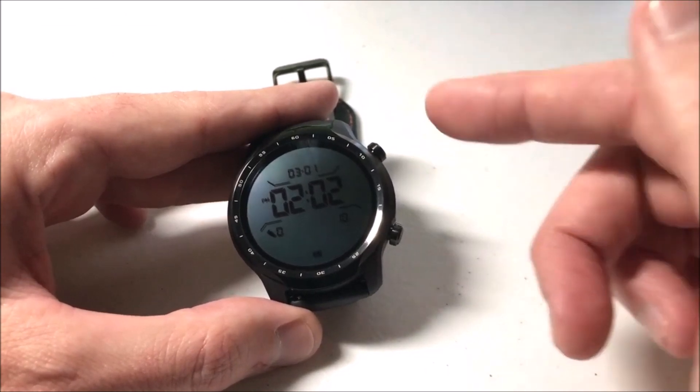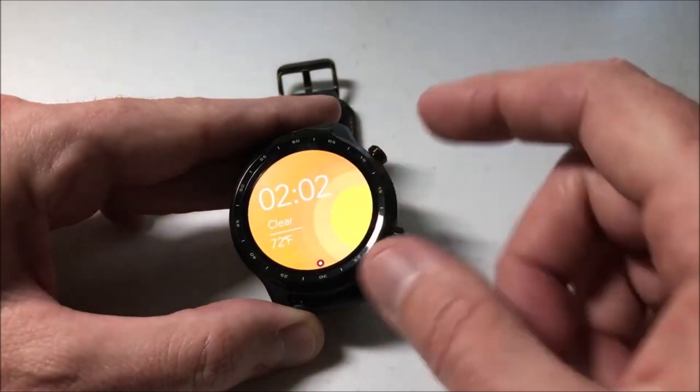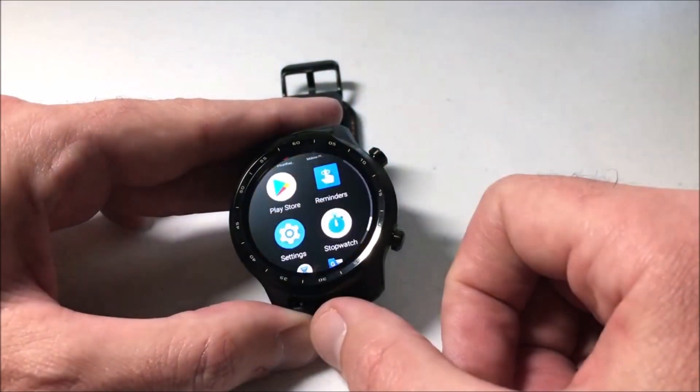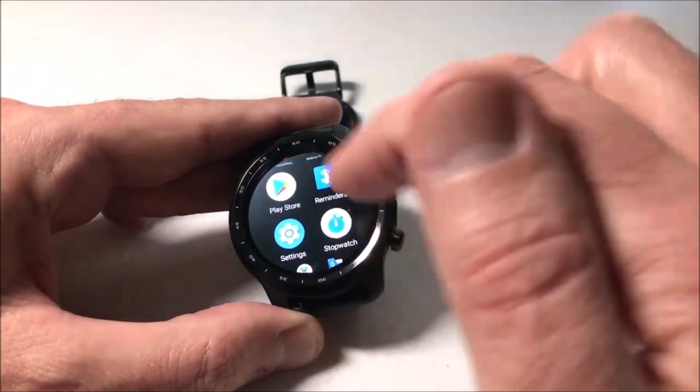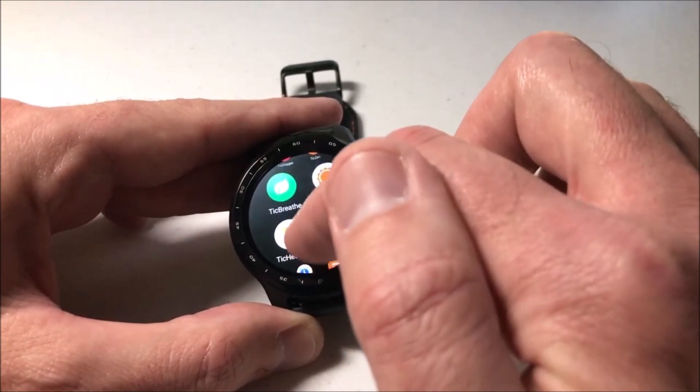So this is pretty simple. All we're going to do is go into the watch. I'm going to press the upper right hand button twice. The first time is just to turn on the watch face, the second time is to take me to my apps. Now if I scroll up or down I can see all of the apps that I've got installed on the watch.